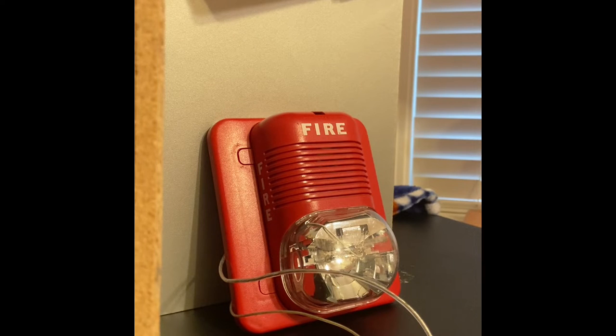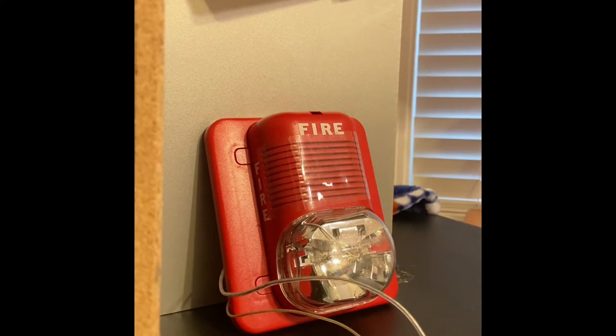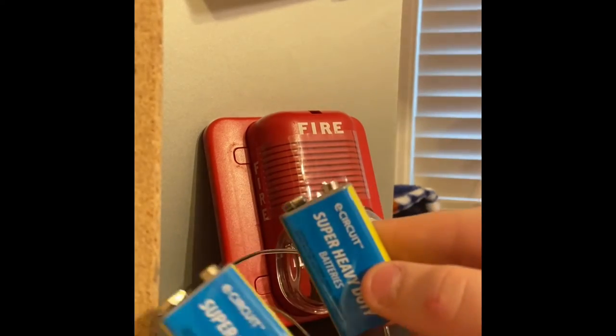I have the microphone disconnected here because this alarm is very, very loud, so I'm going to put tape over it. First of all, I want to take two nine volt batteries.